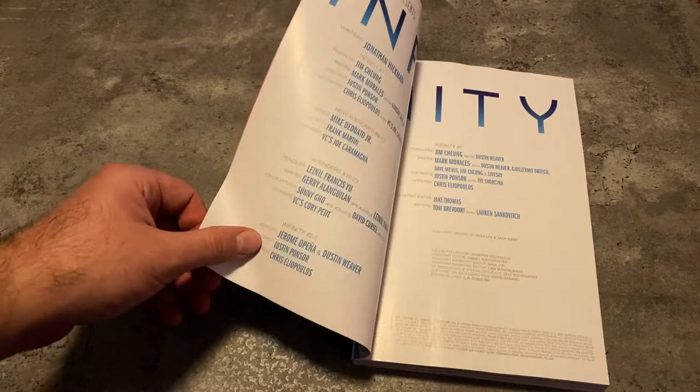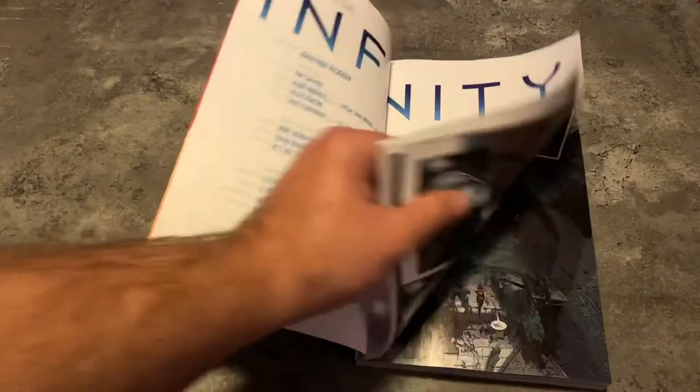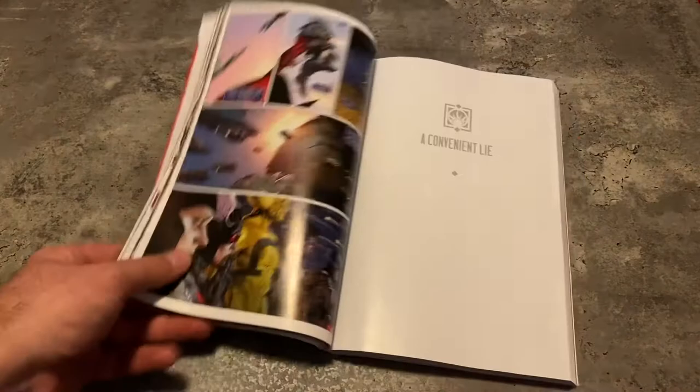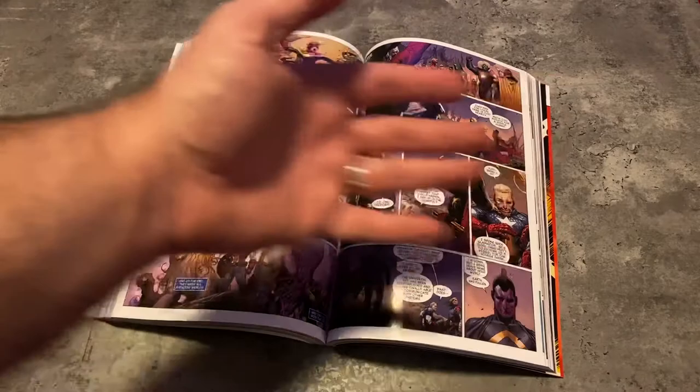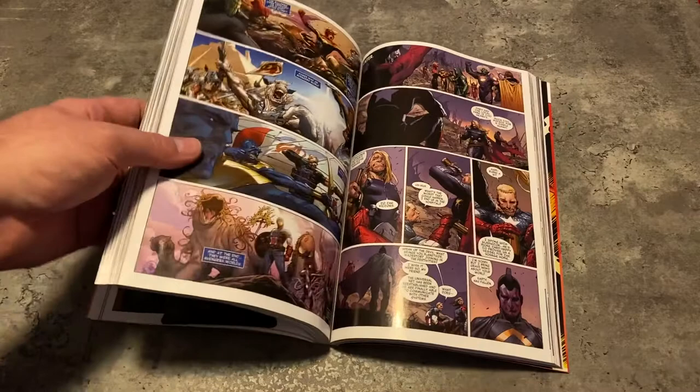I was interested to go back and re-read Infinity at one point in time. I was interested to see if you could just read all 5 issues and get the story. It is clear that it's not possible. So I don't know why they did these extra 5 issues of Infinity when the crossover was really just that — a crossover. So why they didn't expand it out is kind of weird.